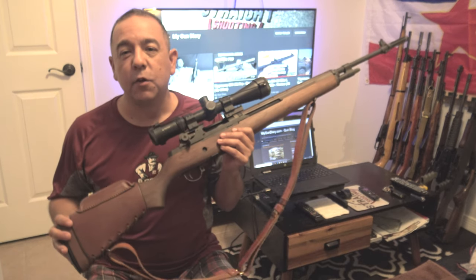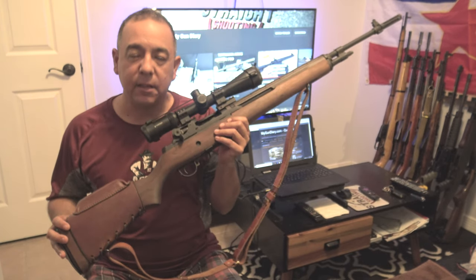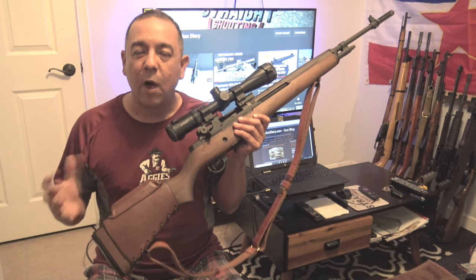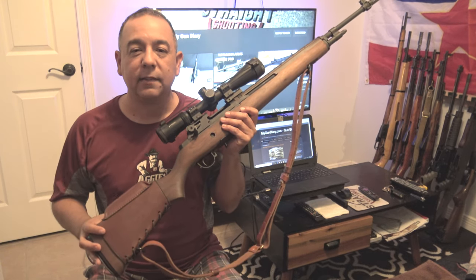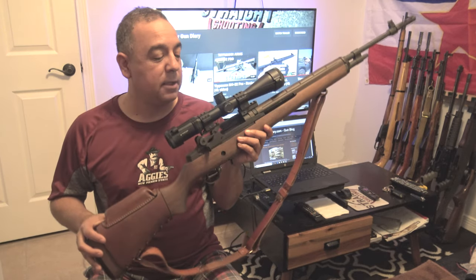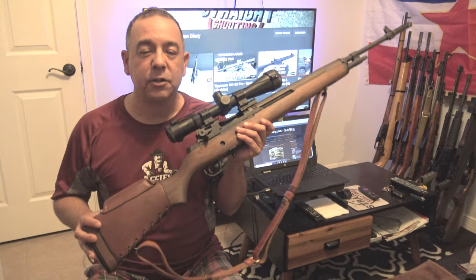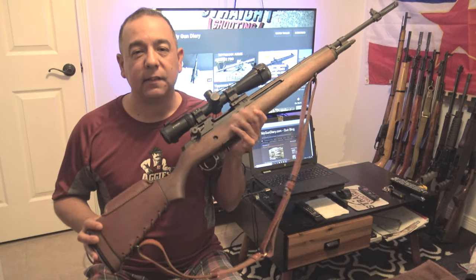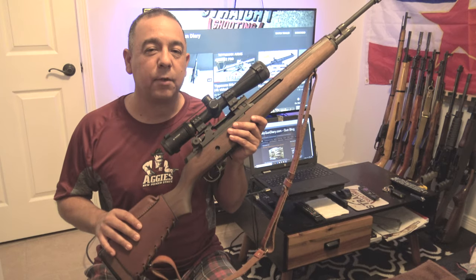As you may or may not know, the Springfield M1A is the civilian version of the M14. I've never shot one of these before. I always wondered why the military replaced this rifle with the M16, because it seems like such an awesome rifle. But after spending a few days with it and shooting it, as awesome and as accurate as it is, I can definitely see some of the reasons why they decided to replace it with the M16.